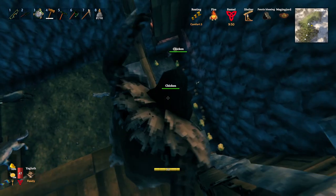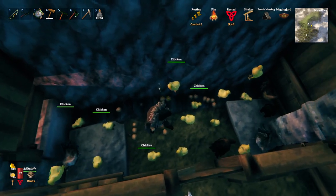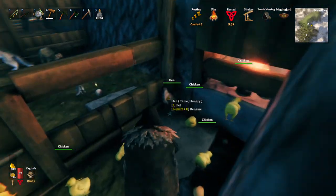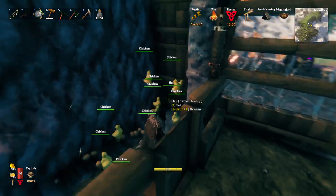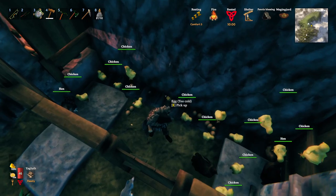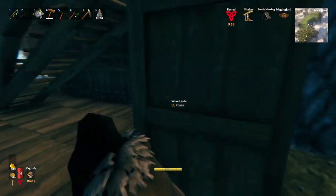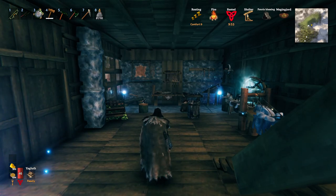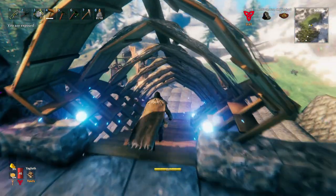Take a look down here at what this looks like underneath - you can see those beams going across. This is where all the chicks are and the eggs. I have a fire right here. For some reason this one little spot is too cold, but everything else is warm and they are all hatching pretty happily. At any rate, that is how you could set this up with the current version - it's 215.x. Hopefully this works for you.